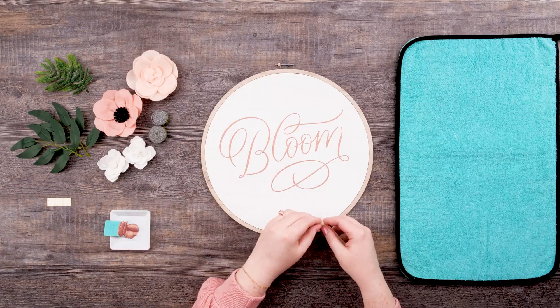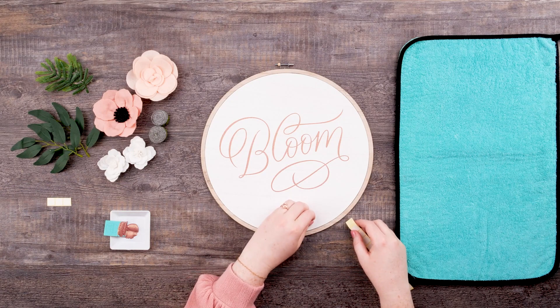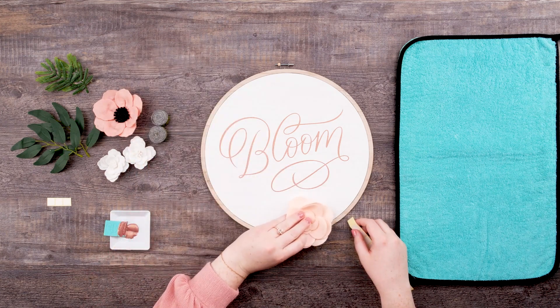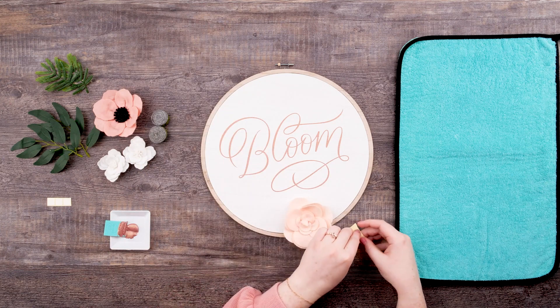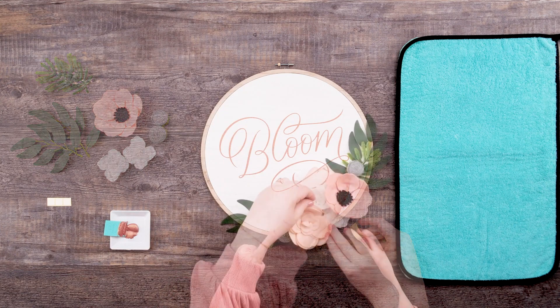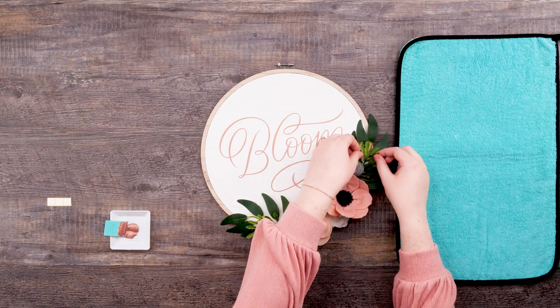I'm going to carefully peel the backers off of one of my adhesive squares and then place it directly onto the surface, then peel off the remaining backer. Next, I'll select one of my flowers or greenery branches and press it firmly against the adhesive square, ensuring that it sticks to the surface. Repeat this process until you have a beautiful garden spread on the bottom right of your surface. Create your own floral arrangement for this project or follow along with me exactly.